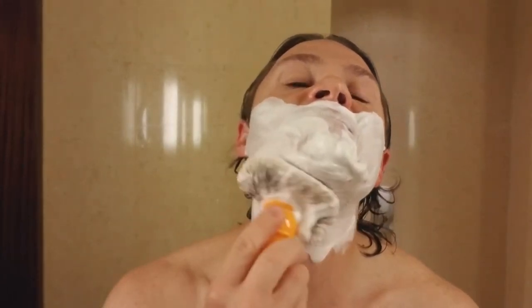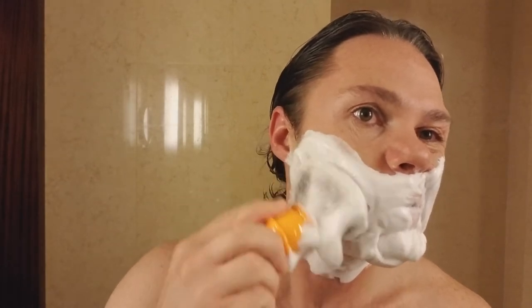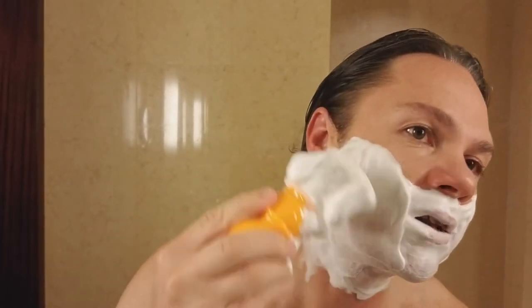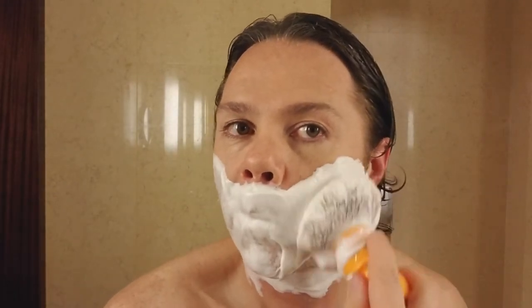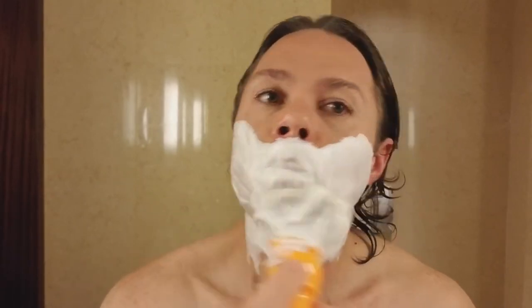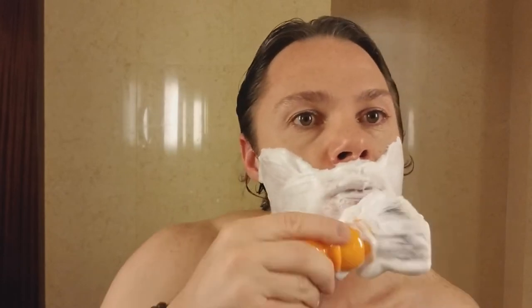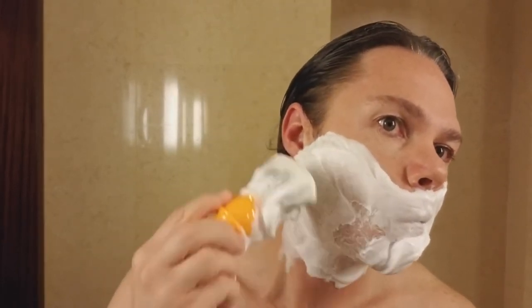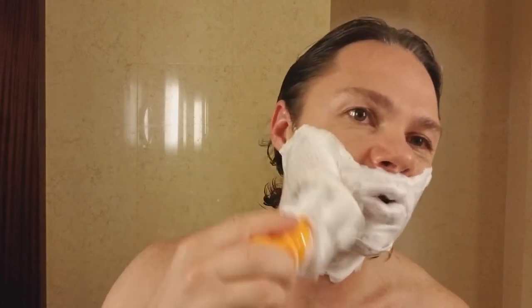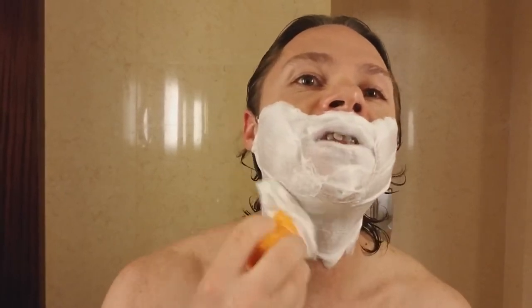My biggest disappointment so far was with Katie's Bubbles LPV — I had a reaction to that one and I really enjoyed that scent, it was amazing. My second most disappointing reaction was with Sterling Sandalwood — you guys know how much I really like Sterling and sandalwood. I was bummed, really bummed. But that's why I'm a believer in samples — you can see if that scent and soap base is going to be an issue for you.